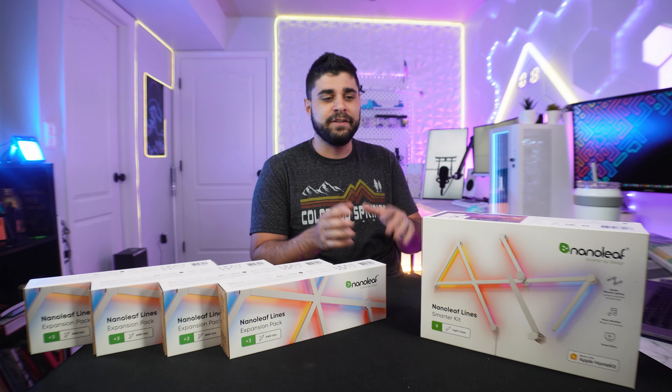Today I'm going to be adding to that problem by unboxing and installing the Nanoleaf Lines. We are working with Nanoleaf — they didn't pay me to do anything, they just sent these products out to check out for my setup. This right here by itself costs around $180, which some might say is a little too much for lights. I think by the end of this video you're going to be convinced these are worth the price tag, just like I'm about to convince myself — because I really want them to be worth it. Obviously, I have no idea if they are or not.